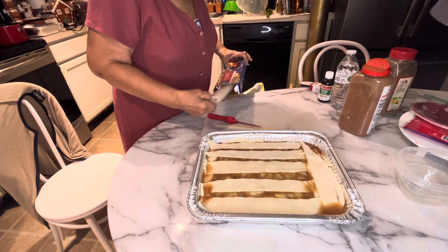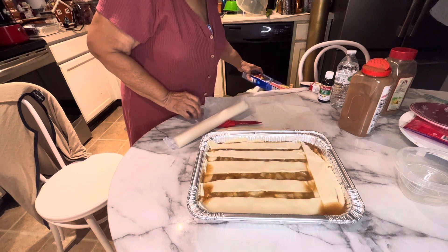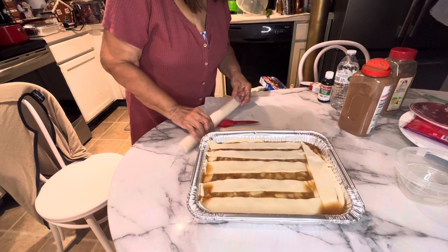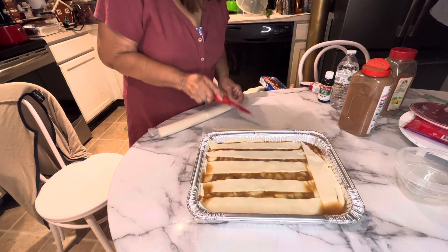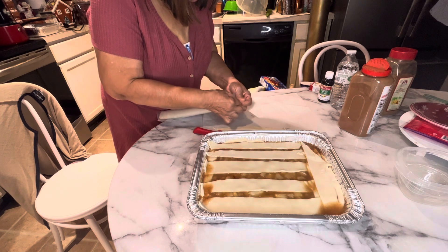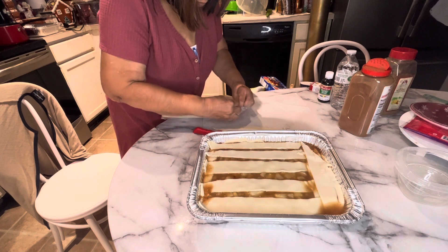Y'all, we had so many pears — we're still trying to get rid of these pears! We were given a lot of cans of pears and we found a lot of them.